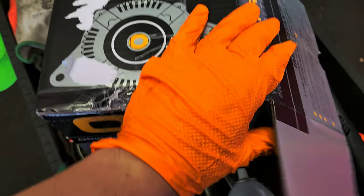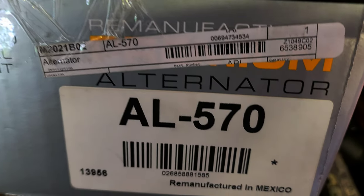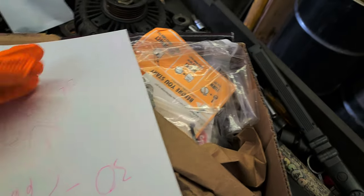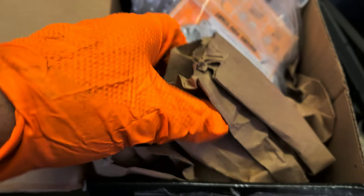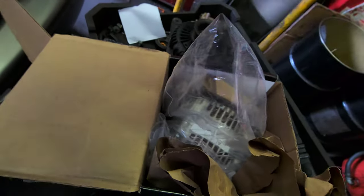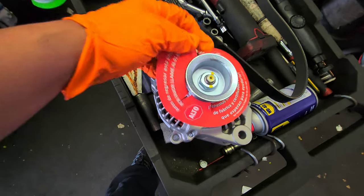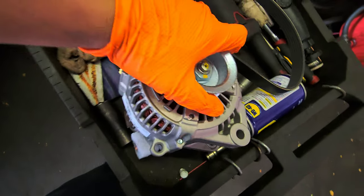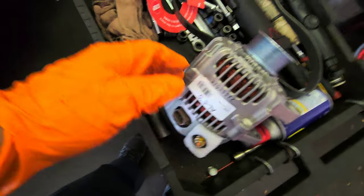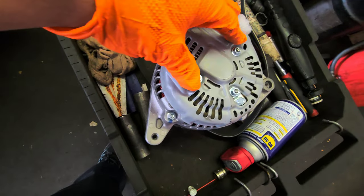Alright, I got the new alternator made by RE-MAC — this is the OE power number. This is the new one. Make sure that it spins, alright. Sometimes you get a new alternator or remanufactured one and when you try to spin it, it doesn't spin. So before you install it, before you mount it, make sure that it spins.